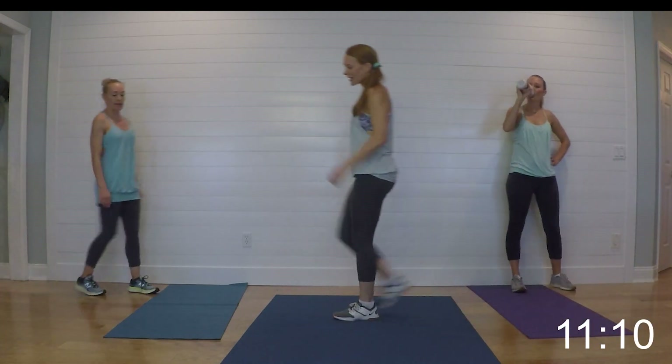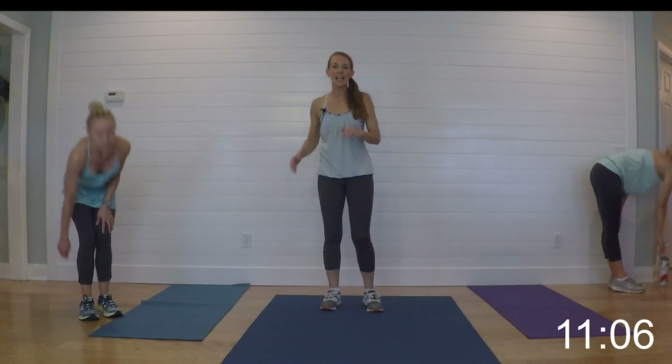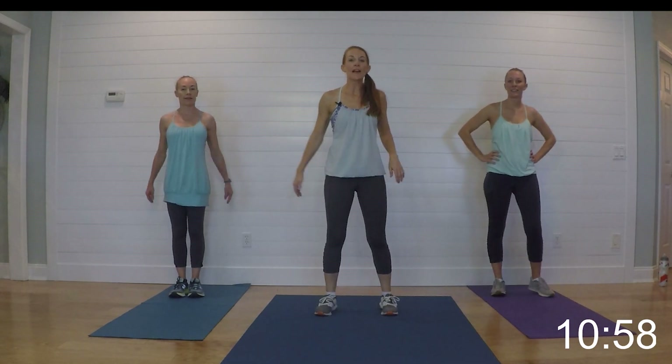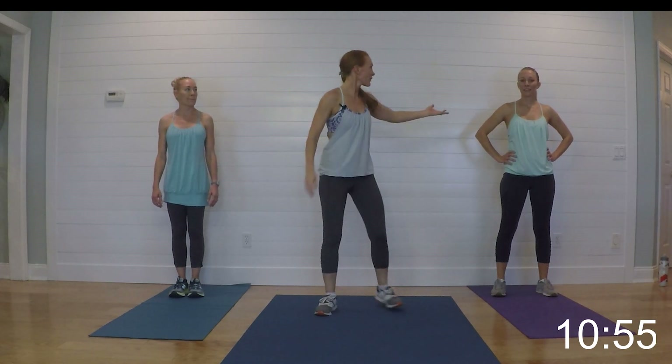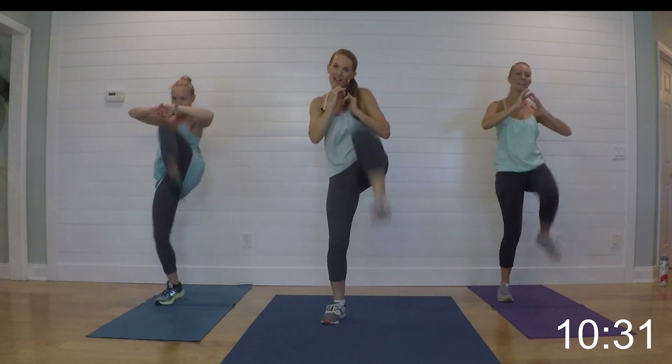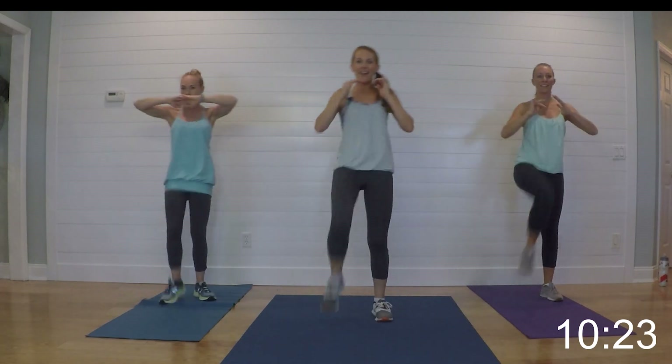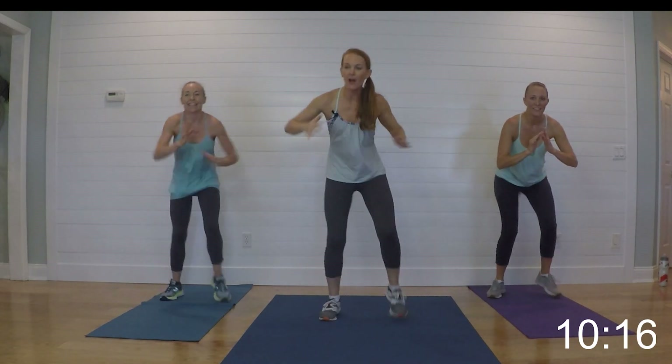This is our final section! We're doing two front kicks — you can be low or you can bring them up — and then we're football running. If you don't like the football run, you can just do squats. Keep the kicks where you feel comfortable; if you've got tight hamstrings, just do knees instead. Get ready and begin — right kick, left kick, football run. Again — right kick, left kick, football run. You can kick them low or you can get them up. Football run as long as you feel comfortable. Relax it!